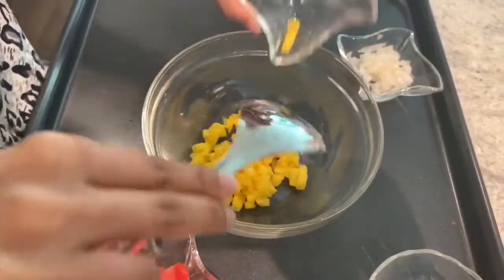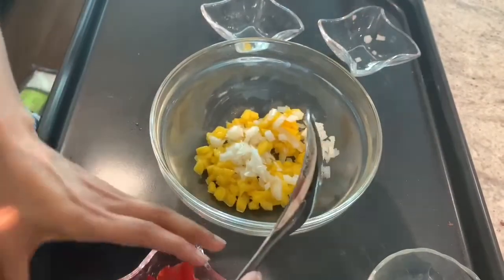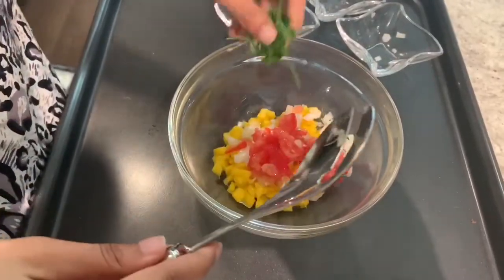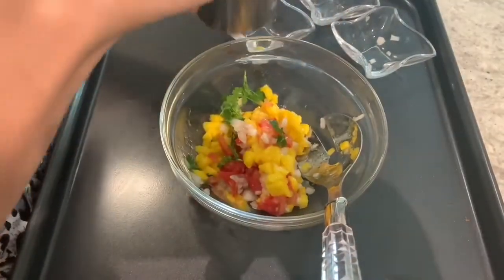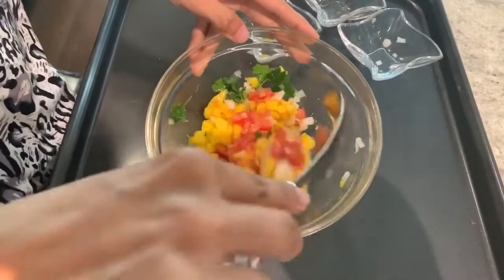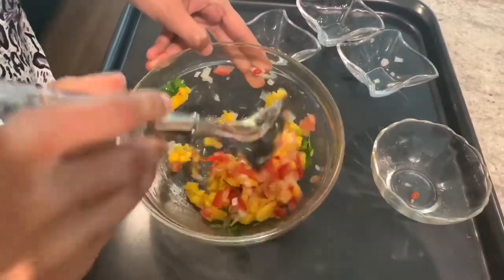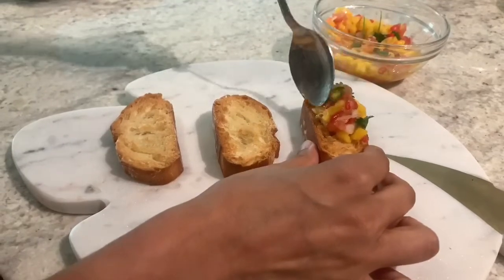The next one is the mango salsa crostini. I've got some chopped mangoes, and I'm adding some white onions — feel free to use red onions if that's what you have. I'm also adding some fresh chopped tomatoes, lemon or lime juice, and fresh parsley or coriander depending on what you have on hand. We'll add some salt to balance the flavors, and for that extra kick I'm adding some red Thai chilies. Fresh chilies are really great in a mango tropical salsa. That's your second topping — done!